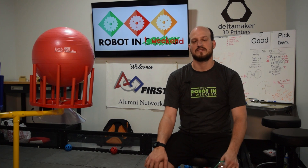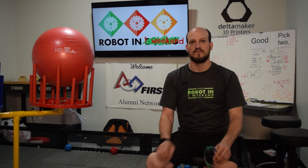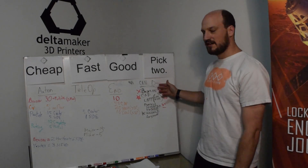Robot in One Weekend 2016. It's been a very good build. We started off, looked at the strategies, and tried to figure out what we wanted to play.